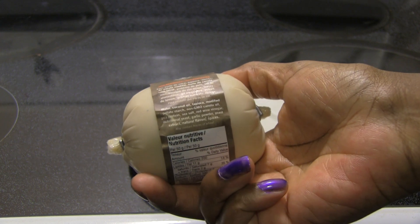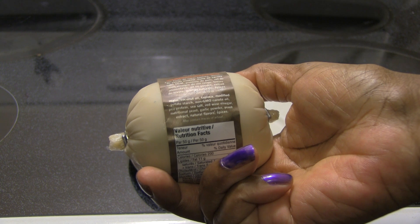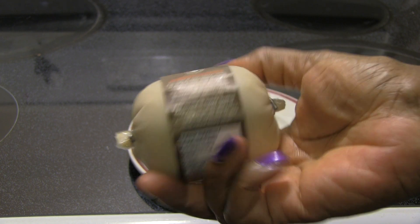It's made from coconut oil, tapioca, modified potato starch, non-GMO canola oil, pea protein, sea salt, red wine vinegar, nutritional yeast, garlic powder, yeast extract, and natural flavors.